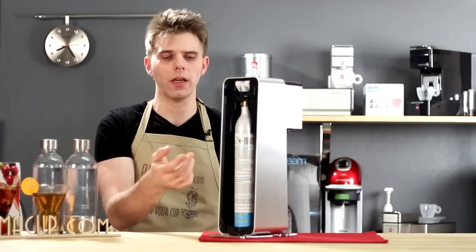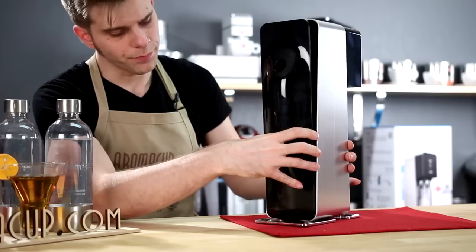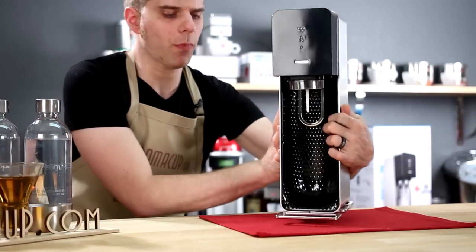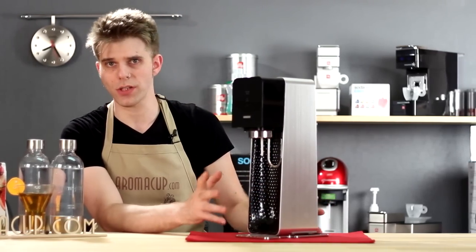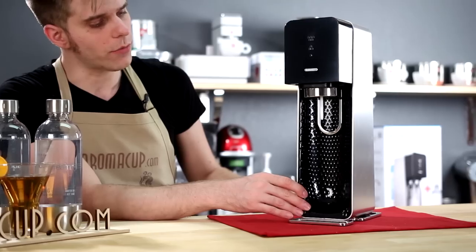Now the machine is ready to start carbonating. You're going to want to put your backing panel back on and you're good to go. We'll talk a little bit about the machine itself — there isn't a whole lot to cover. We'll show you what's on here before we start fizzing some water.